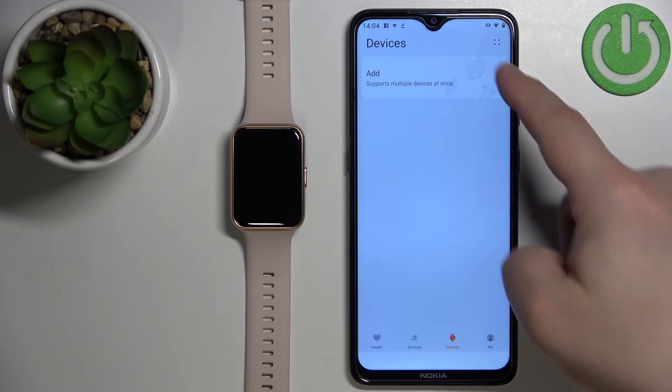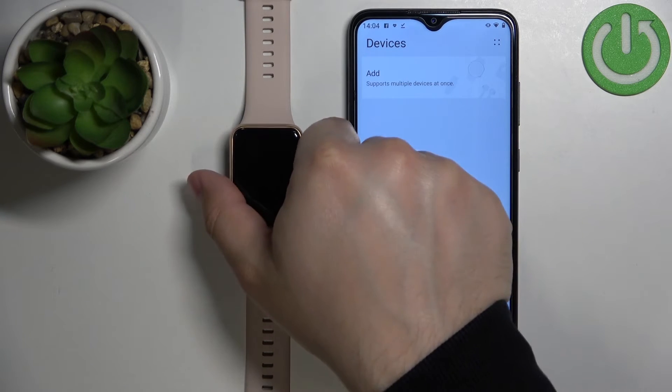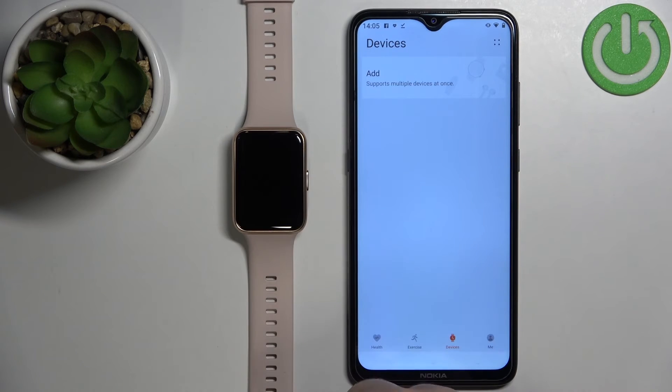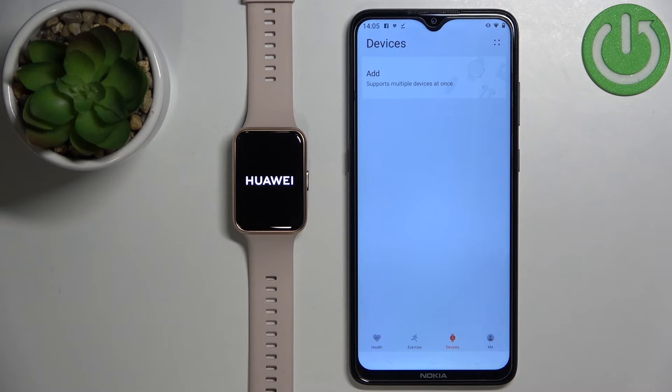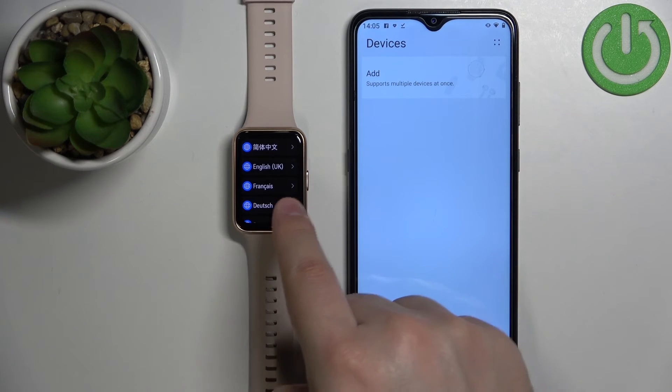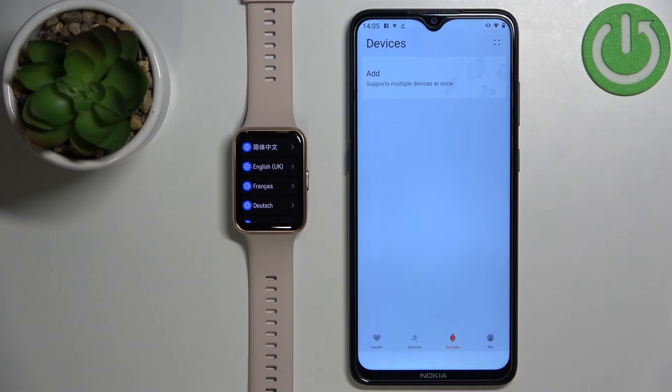The device should disappear from the list of devices, and it should start resetting itself to the factory default settings, right here. Let's wait. Once the factory reset is complete, you should see the list of languages on the screen of your watch.